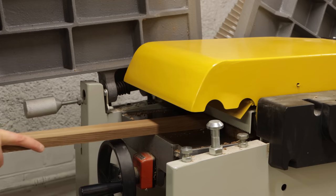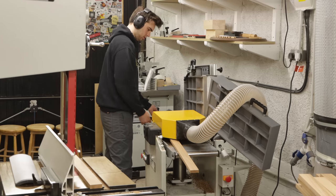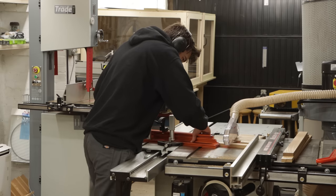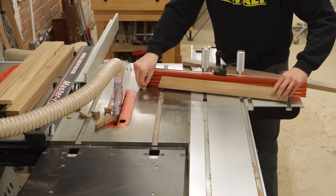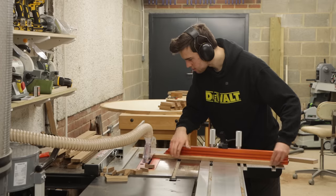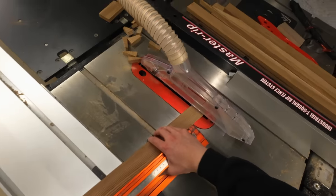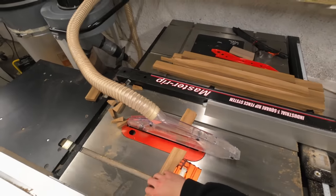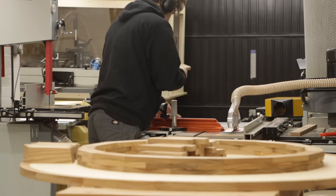It also depends on what finish you're using. With Rubio Monocoat the highest I've seen people recommend going is 180. Another benefit of de-nibbing while sanding is it prevents the grain from raising when you later finish the piece. If you don't do that, oiling the piece can raise the grain and leave a rough surface, which then needs de-nibbing after — and in the worst case it can ruin your finish with sanding scratch marks. I found that if I de-nib a lot during sanding, when I add the Rubio Monocoat it doesn't raise the grain at all. That's especially important with Rubio because it's a one-layer finish — if you've raised the grain you've got to start over.